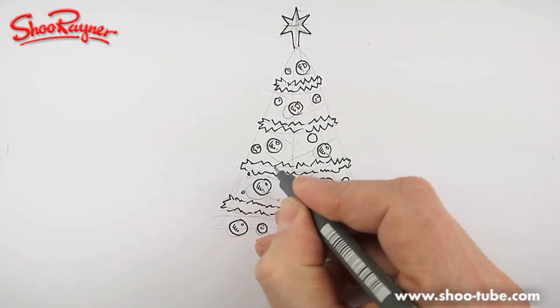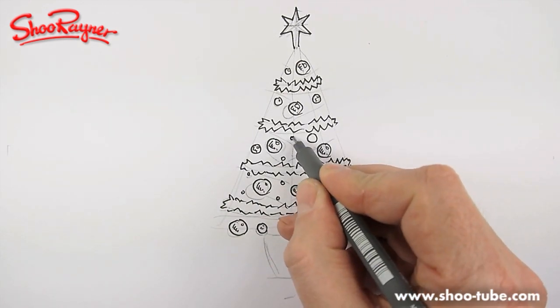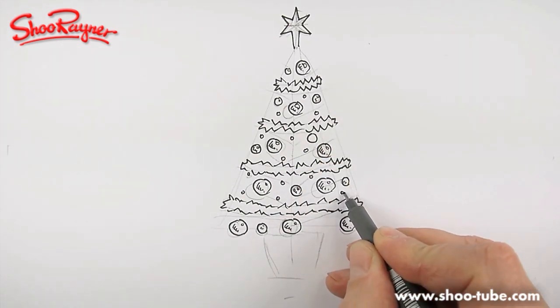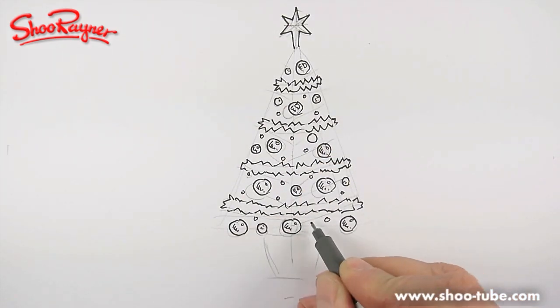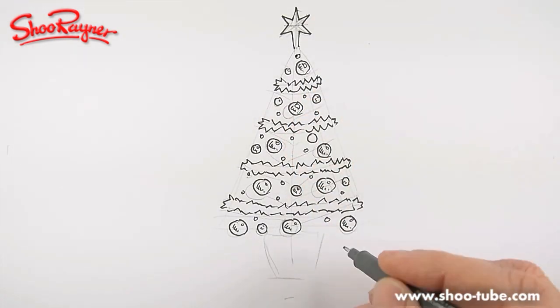We want lots of little circles. You want to place these so there's a good bit of space around them, kind of filling all the little areas that you've left behind. These are going to be the lights.